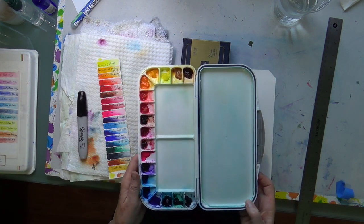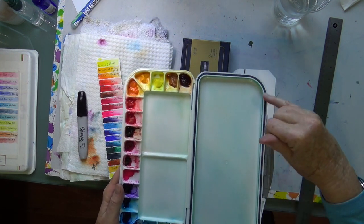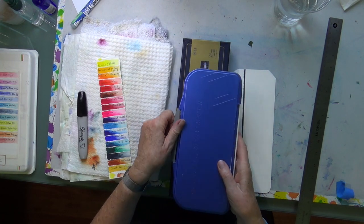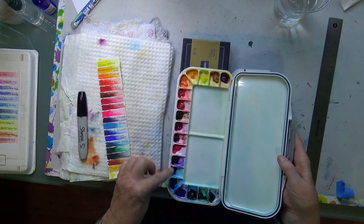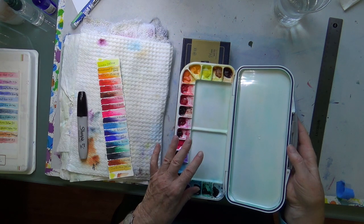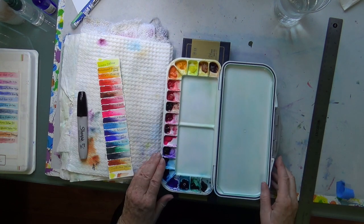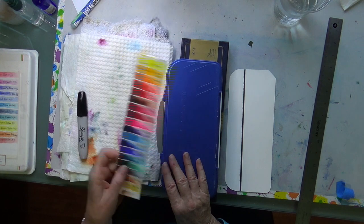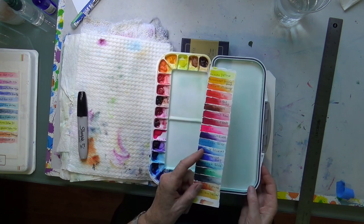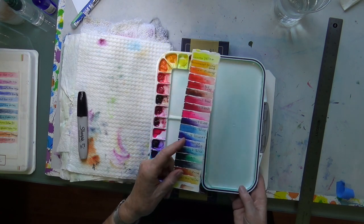It's a travel palette and the good thing about it is it has a rubber seal around it, so when you close it up it really seals so nothing runs out. Of course, if the colors aren't dry they're going to run together, so don't do that — if you're going on a trip, fill them before you go and let them sit for a couple of days so the colors can dry. I made a little color guide and taped it on the front, but that was really annoying because when I have it open I can't see the guide.